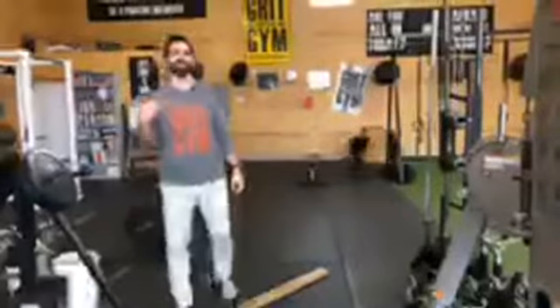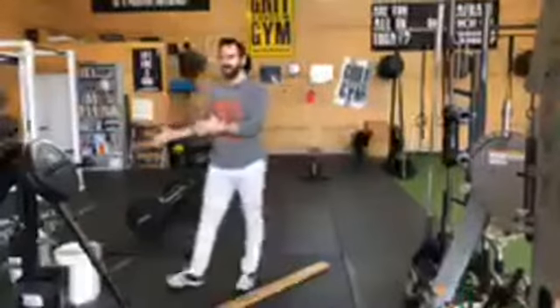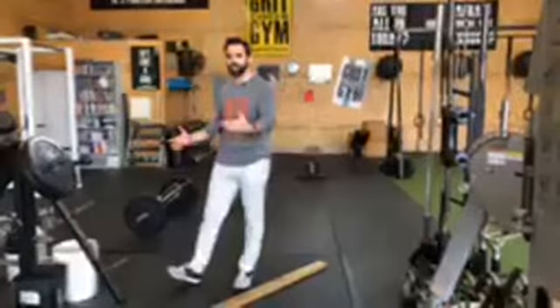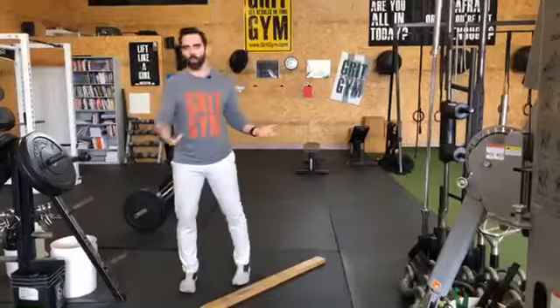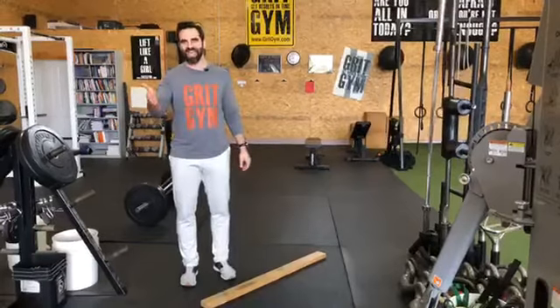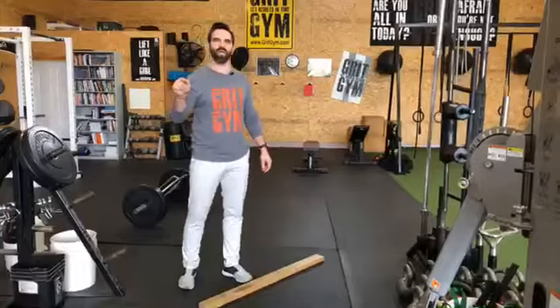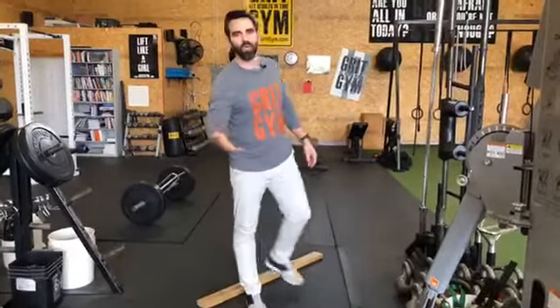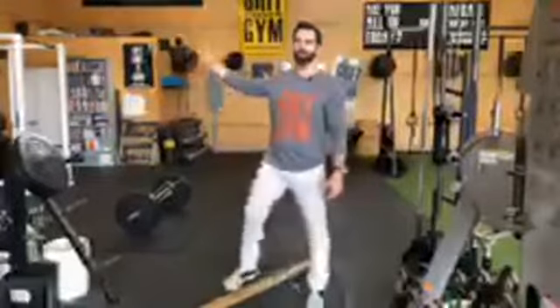Welcome back to GRYT Gym. I'm Adam Rees and we're going to talk about core training today — how the squat and the deadlift are actually core lifts, and how we integrate all the other stuff into the workout. If you're interested in learning how this applies to you, go to GRYTGym.com/SS and get signed up for your own strategy session, because we'll be able to tell you what's probably best for you and where you should start.